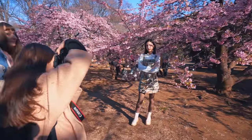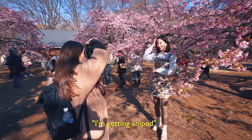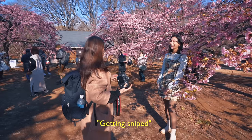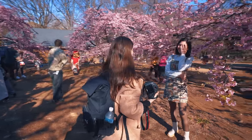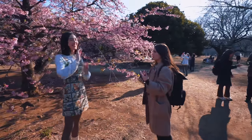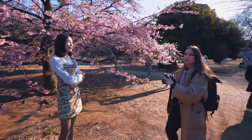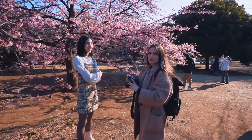Stay right here. I'm getting sniped — someone's taking pictures of me. Oh, please don't. I mean, you're gonna be like on a billboard for a toilet paper commercial or something.